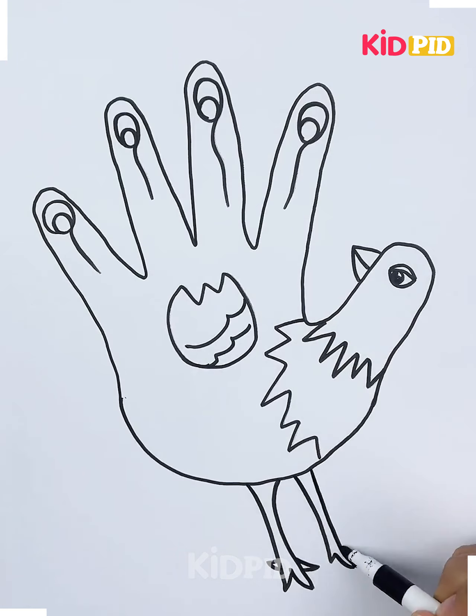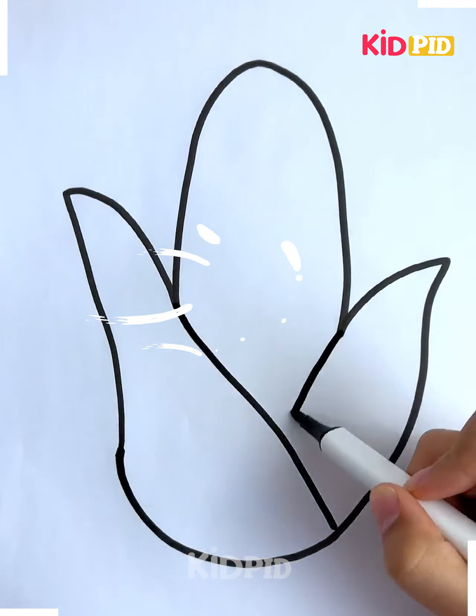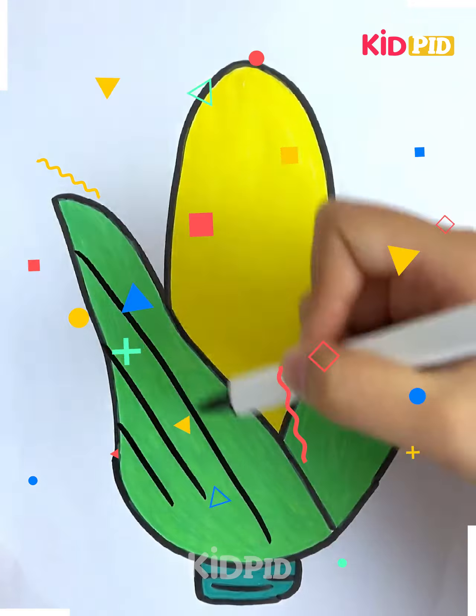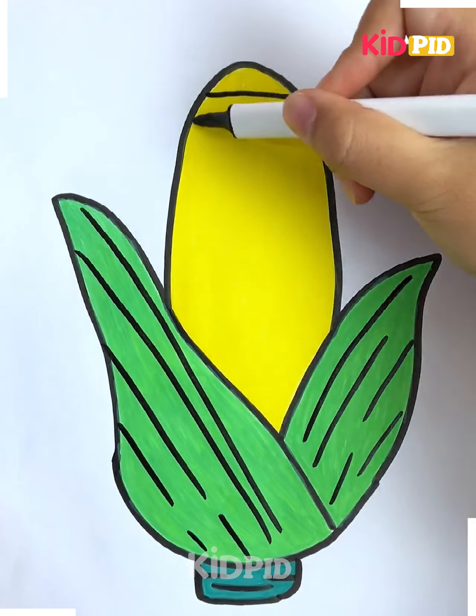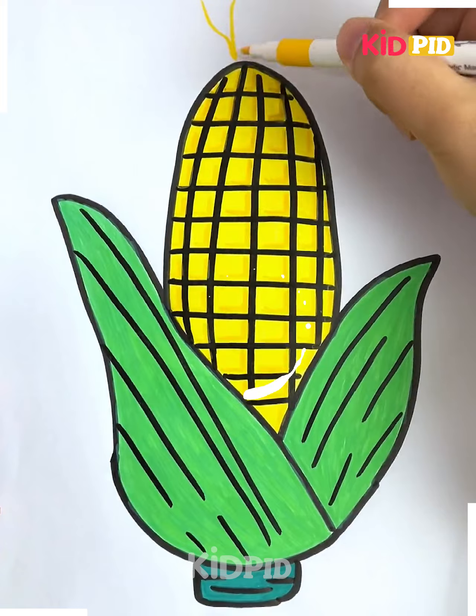For the next one, take your hand and make the shape like it, then join it from the bottom. Start making lines out of it and color it according to you. Make small lines and big lines all over it, and some horizontal and vertical lines on the top. Your cute little corner is done.